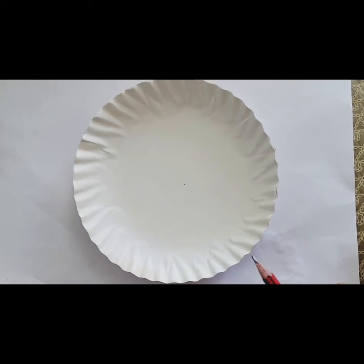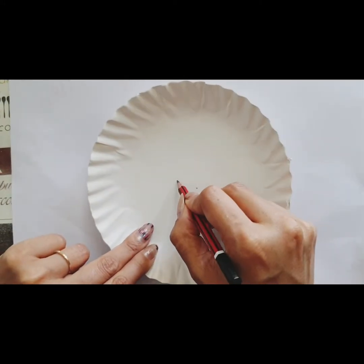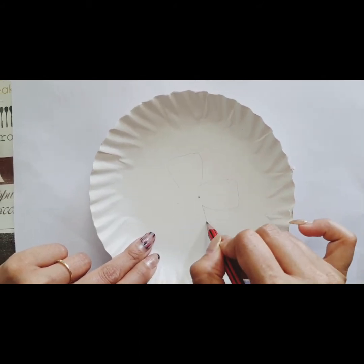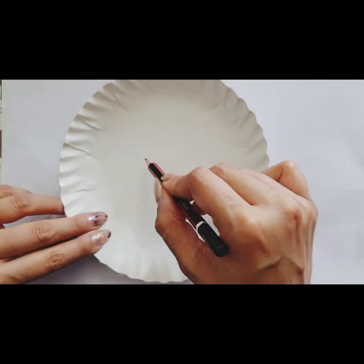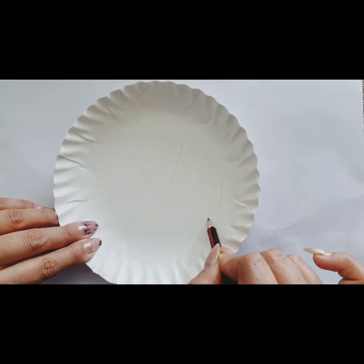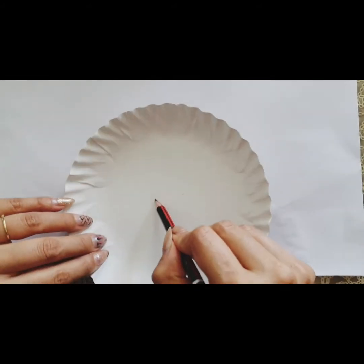In the first step, I am going to use my first paper plate and make the petals — small petals. Then, moving on to my next paper plate, I will make slightly bigger petals. Now the third one — even bigger petals.